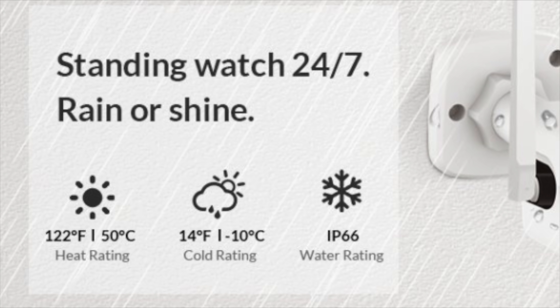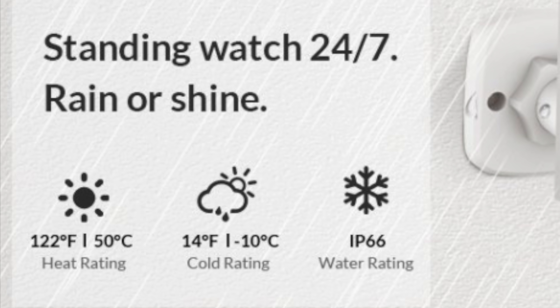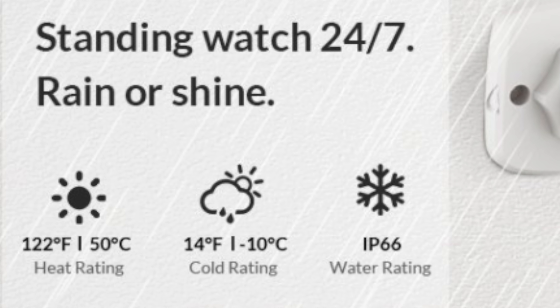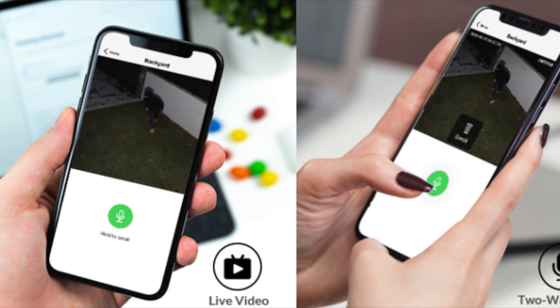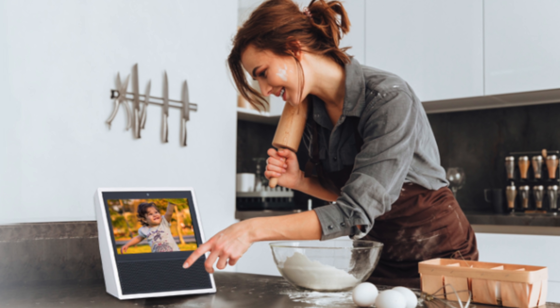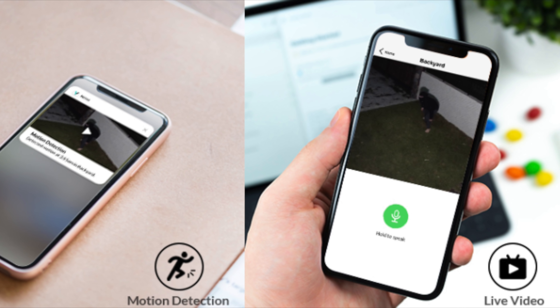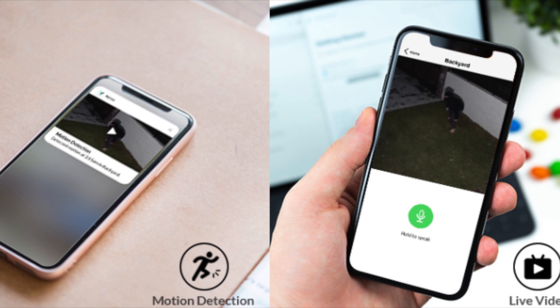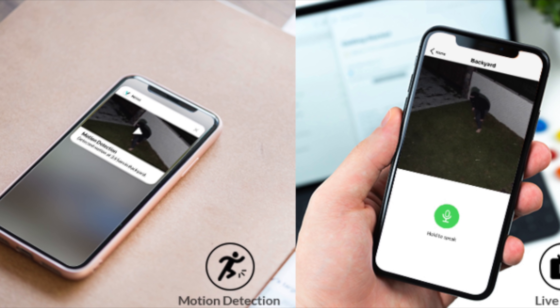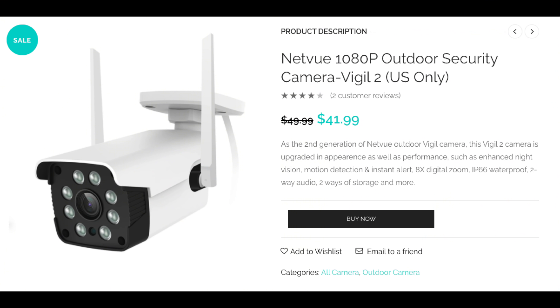It operates in temperatures up to 122 degrees Fahrenheit and down to 14 degrees Fahrenheit for cold climates. You can control everything from your smartphone or your Alexa devices. I have my Echo hooked up to it already. I can do live video, motion detection, two-way audio — I can communicate with people from anywhere in my house or even when I'm not home.